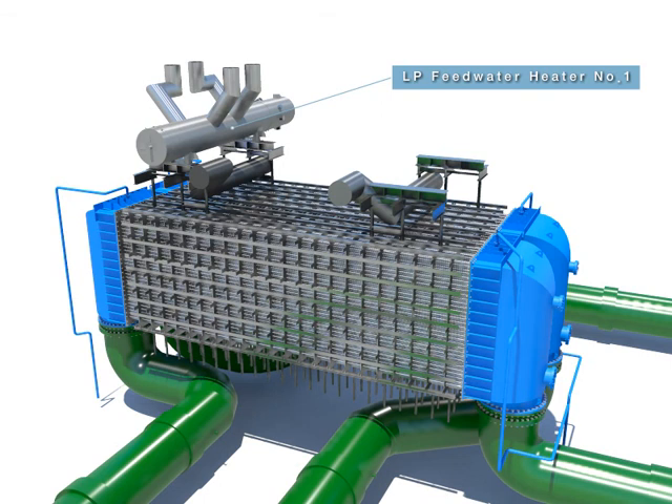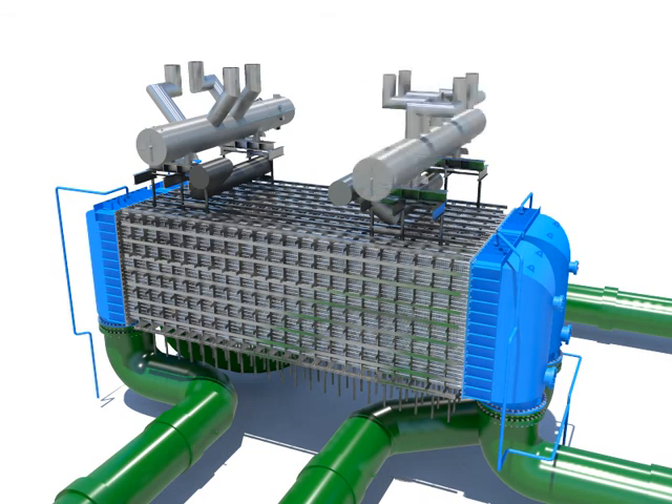The first low-pressure feed water heater and the second low-pressure feed water heater are installed at the upper part of the condenser.